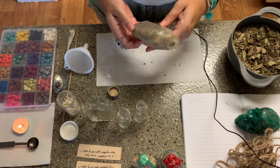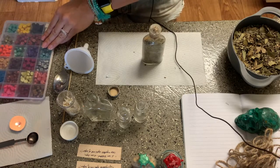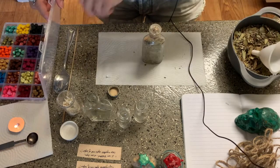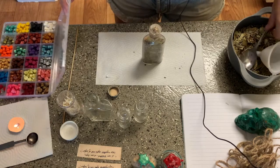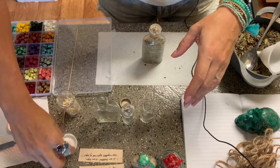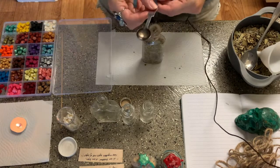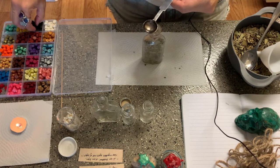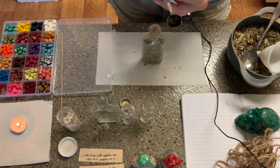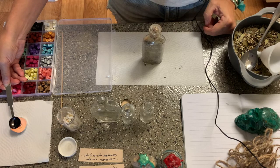There we go — now let's see what color I want to use. I think I want to use black — black is really good at repelling, so that's what I'm going to do. I'm going to move some of my stuff out of the way. We use this little metal spoon to melt the wax — I melt three little pieces at a time because the spoon is just kind of tiny. I actually got this little wax set off of Amazon — it wasn't too expensive.